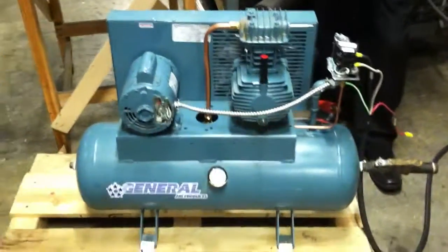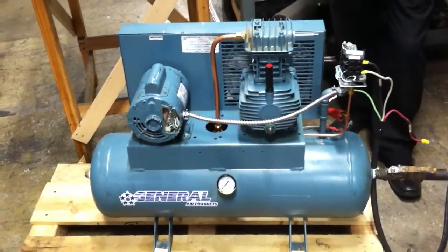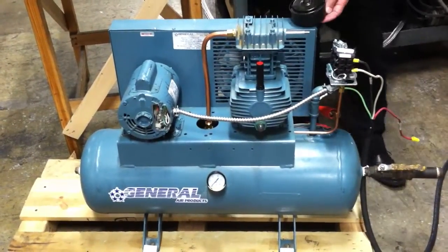What we want to do here is just show you the proper way that the intake filter should be installed, and then we're going to show you the difference in the noise levels.